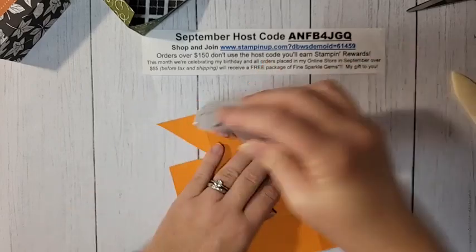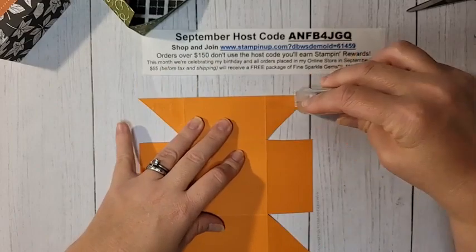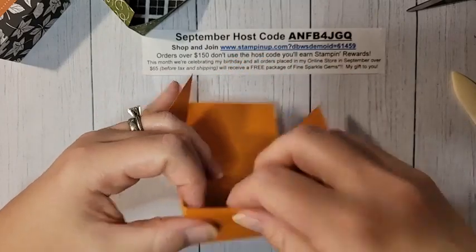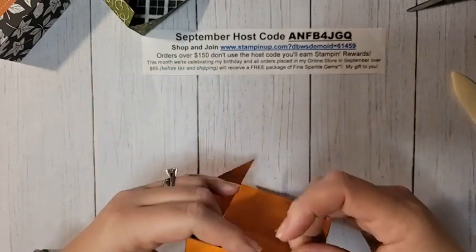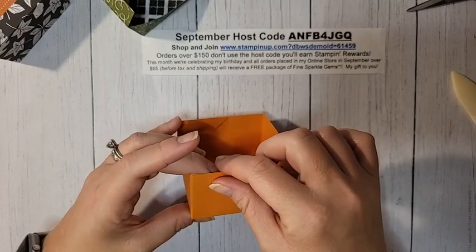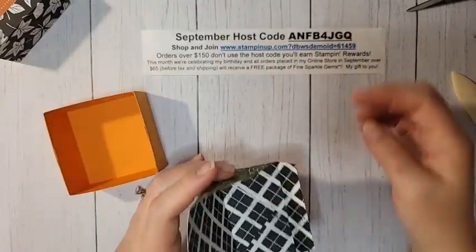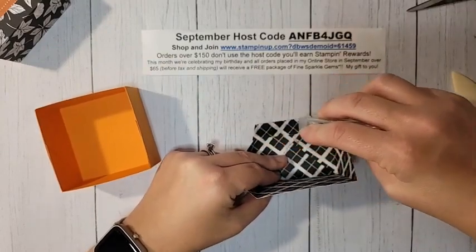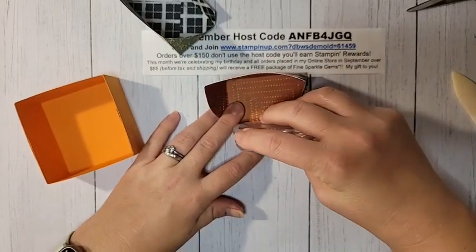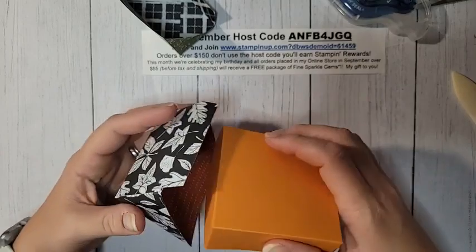Do the same adhesive on the triangle pieces for the box base — Stampin' Seal Plus works great for boxes. Line up the score line with the cut edge and go all the way around, making sure it lines up nice and flat with the edge of the box. Do the same thing on both sides.